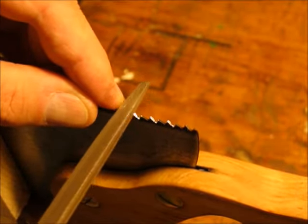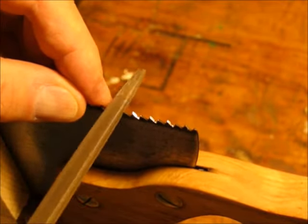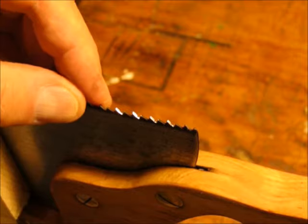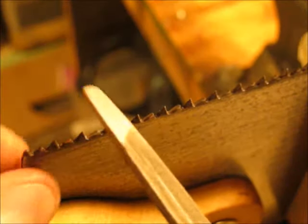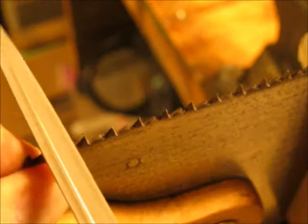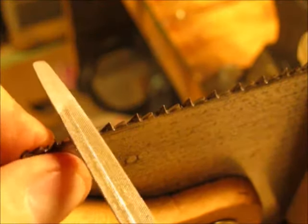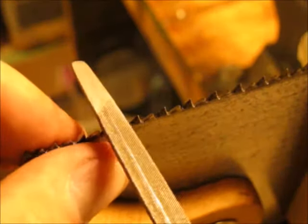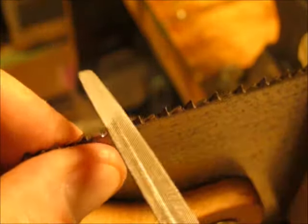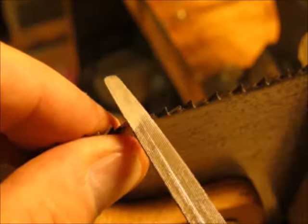You can see the sharpened part of the other edge is now shiny. If I don't get the angle right the first pass I correct on the second pass. Now I flip the saw around and again I'm going to focus on the teeth that are bent away from me. There's no magic here — I'm just filing lightly and trying to pick up the edge so that the newly filed metal seems to match the edge that was on the saw to begin with.